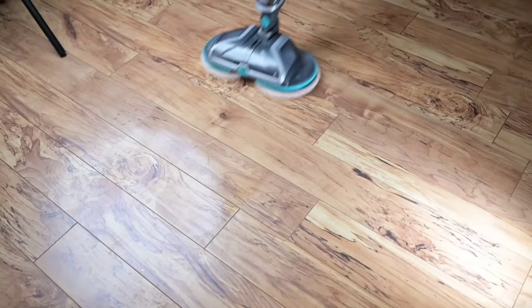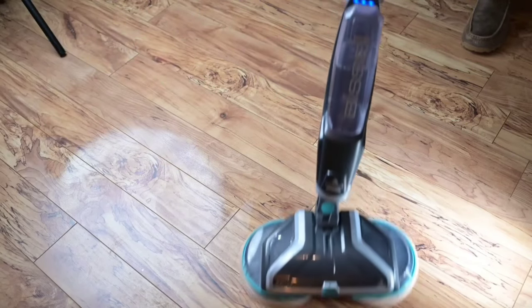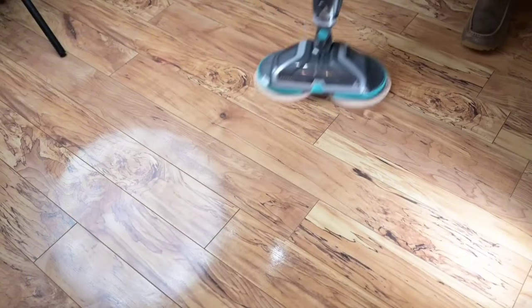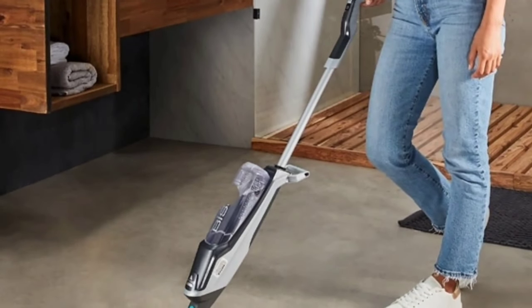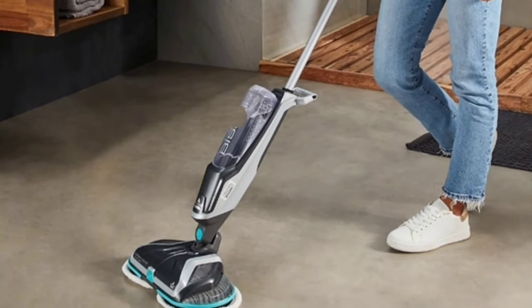Is the Bissell Spin Wave Cordless Spin Mop worth it? Absolutely. With its cordless convenience, powerful spinning pads, and pet-saving mission, it's a fantastic addition to any home. If you want a mop that combines efficiency, safety, and a great cause, this is the one for you.